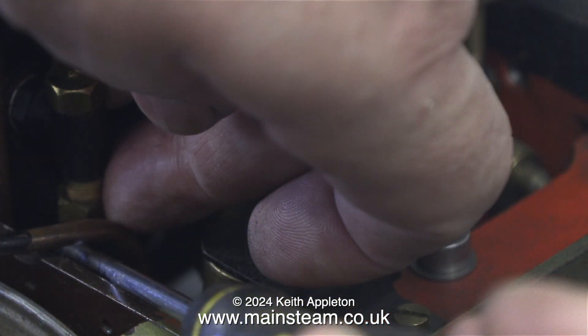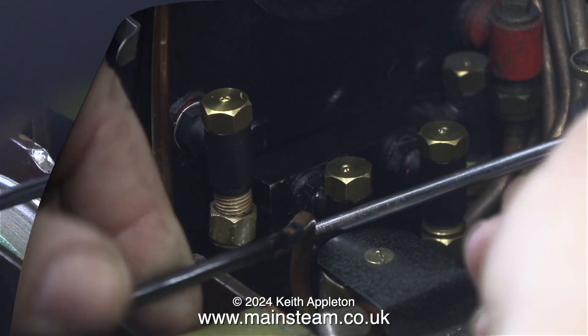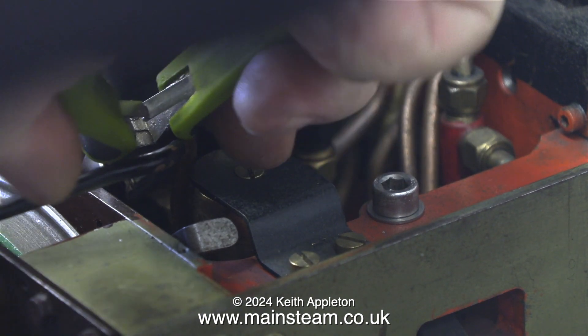When I first fitted the injector double adapter it was easy because the whistle wasn't in the way. This part is very heavily edited because most of the time all you can see is the backs of my hands.